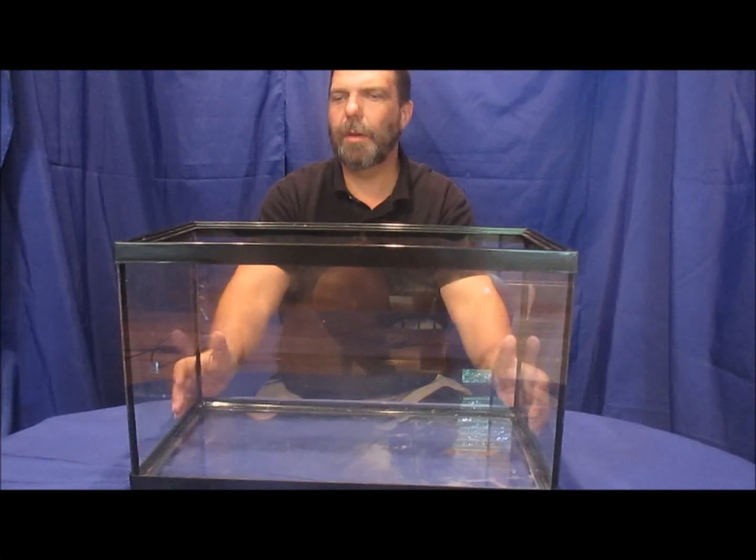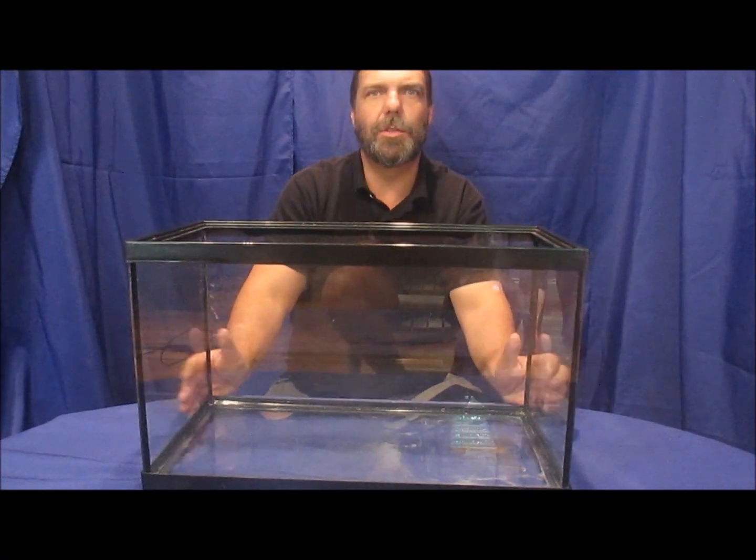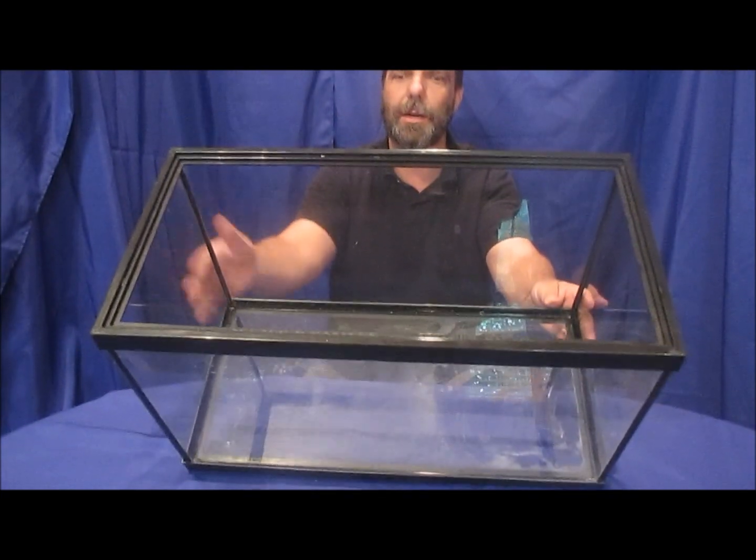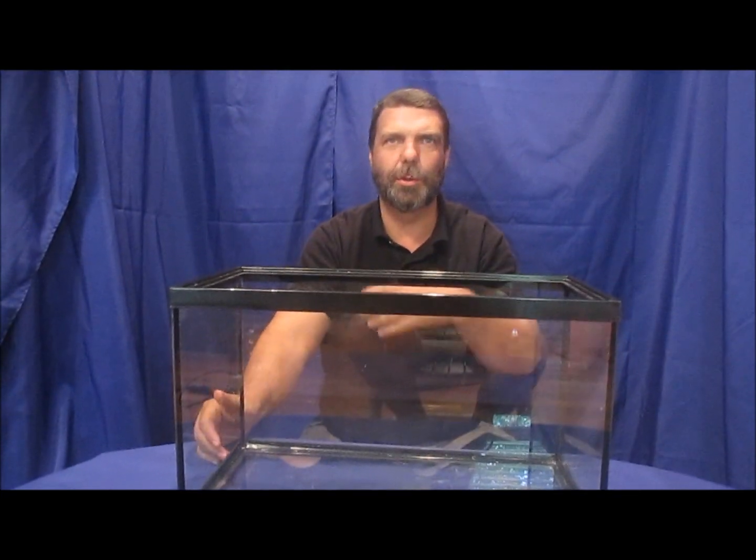Once you've determined which of these two lizards you want, size is going to determine the type of aquarium you put them in. For a leopard gecko, a small 10-gallon aquarium is sufficient to house your animal throughout its entire life. In fact, a 10-gallon aquarium like this one can house a pair of leopard geckos for their entire life.